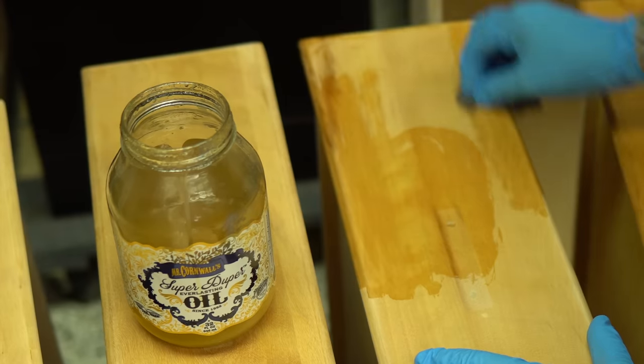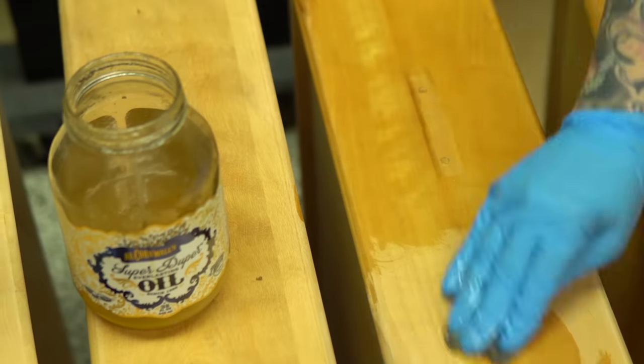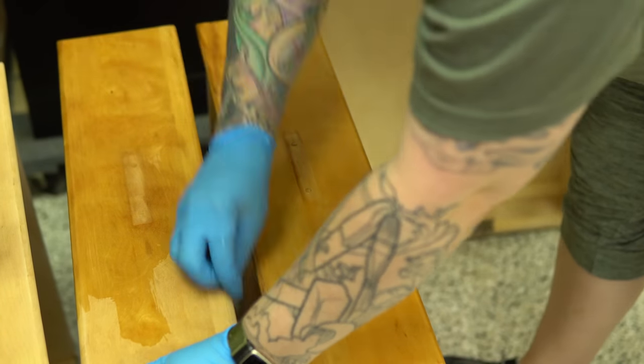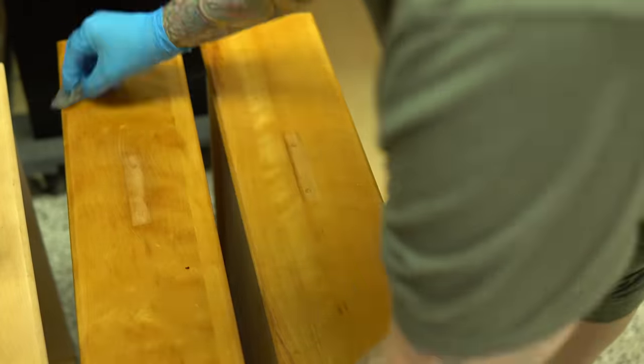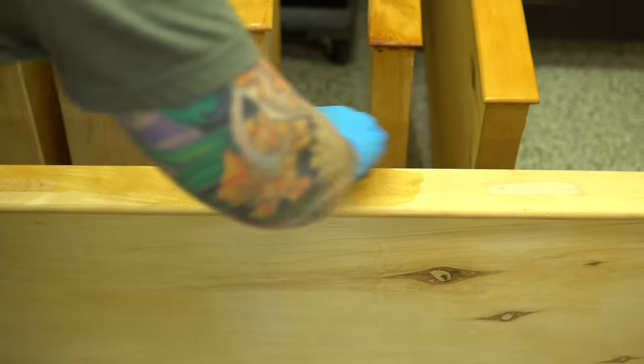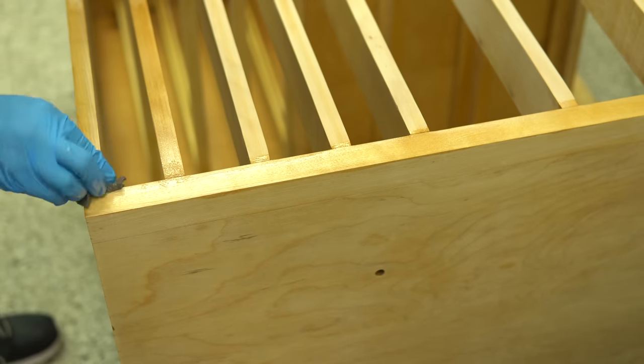In the meantime, I'm going to go ahead and add some Odie's Super Duper Oil on the rest of the drawers. You can see this immediately goes super yellow, which is my nemesis in the wood world — I don't like yellow wood, but it is what it is. Like I said earlier, I wanted something that would be super easy to maintain and touch up as this inevitably gets things spilled on it or scratched over time.